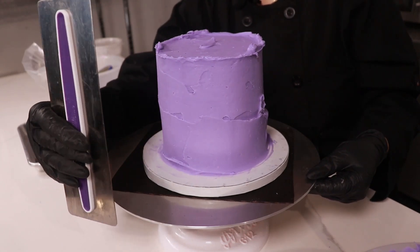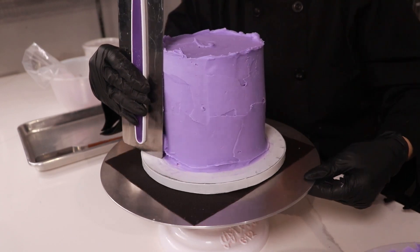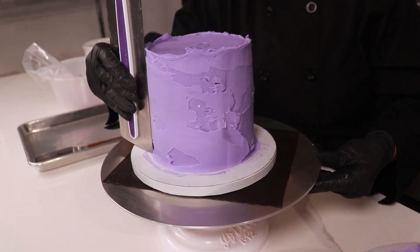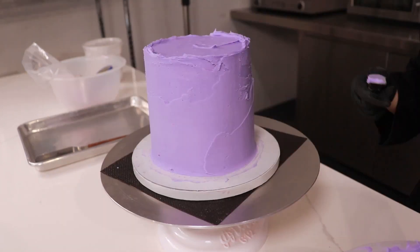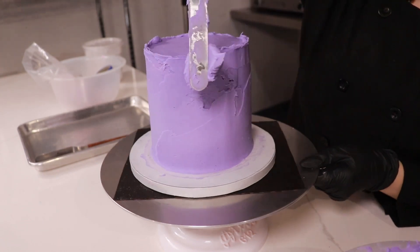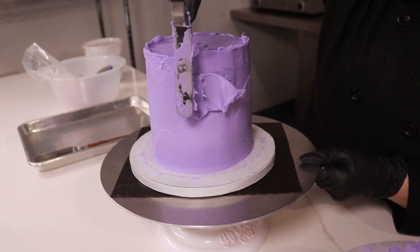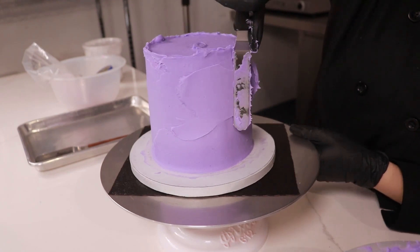Now we're just gonna smooth out our cake with our icing smoother, going around about one or two times. This is gonna be a textured design, so we're not looking for perfection today. We're going to go around the cake and fill in any gaps — even though it's a textured design, we do want to get it as even as possible, so you want to fill in those gaps.